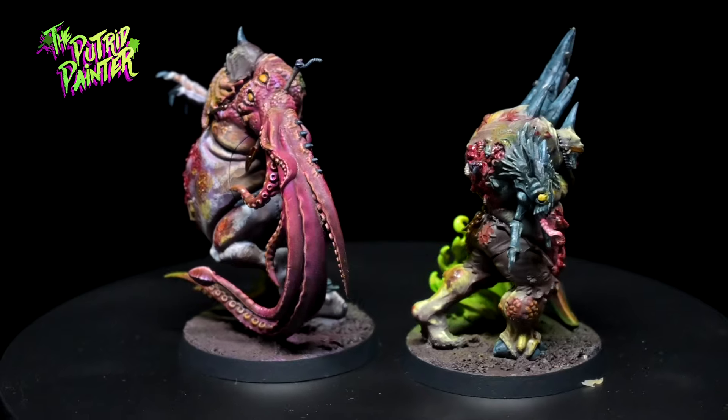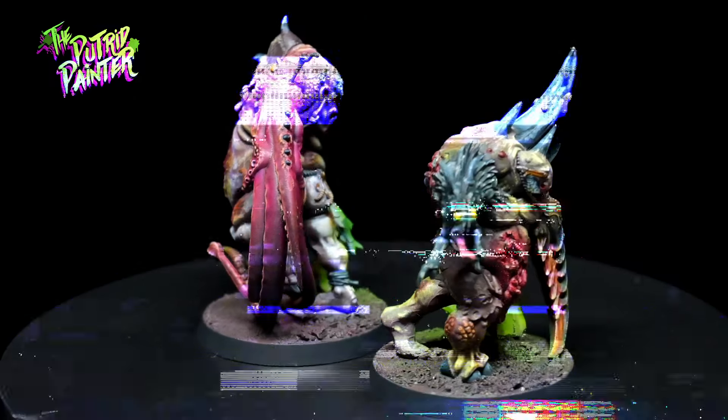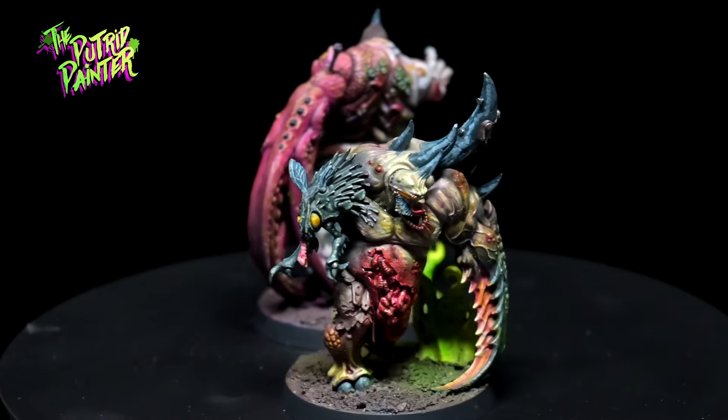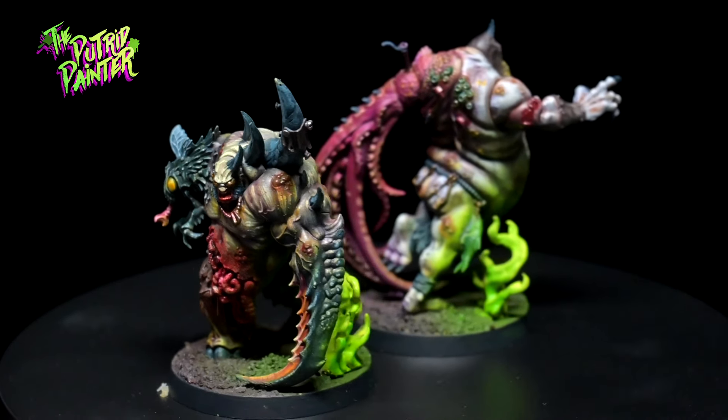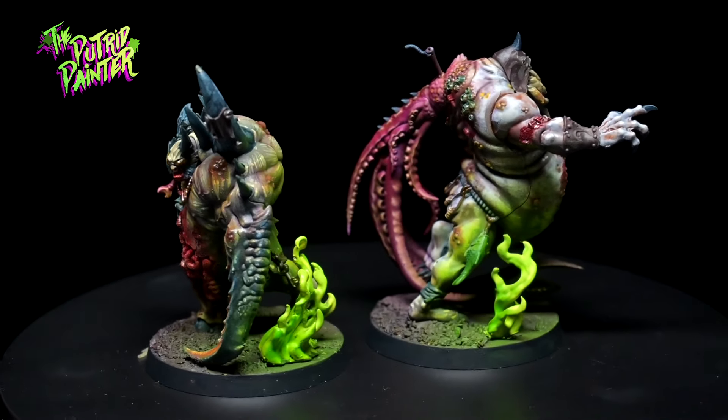Both of these models are full of character and I wanted to take this opportunity to paint two completely different models color-wise while still keeping them grounded in the same army. Let's begin, shall we?